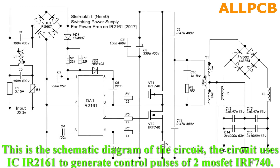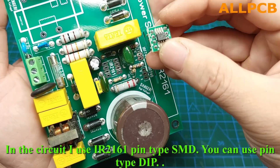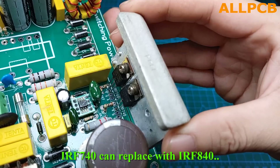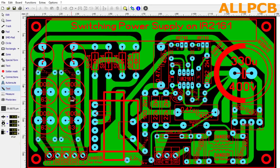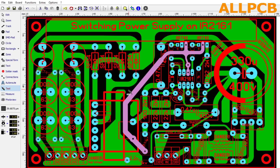This is the schematic diagram of the circuit. The circuit uses IC IR2161 to generate control pulses for two MOSFETs IRF-740. In the circuit I use IR2161 in SMD pin type, but you can use DIP pin type. IRF-740 can be replaced with IRF-840. This is the circuit drawn from the schematic — you can download it in the description. I have shared all files in one attachment.